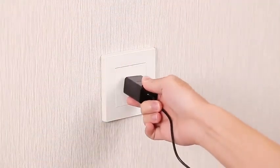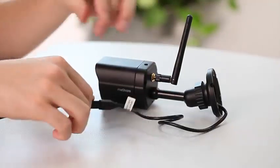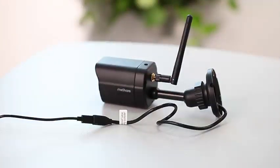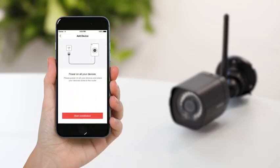Plug the device's cable into a power source, then connect the cable to the device. Once you sign in to your account, press the plus button to add the camera. Make sure your camera is powered on, then hit next.